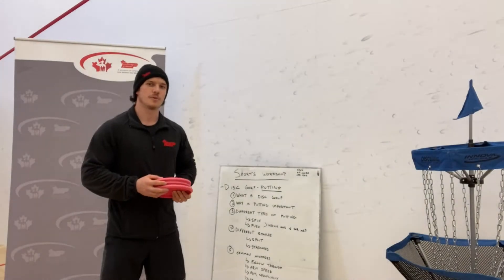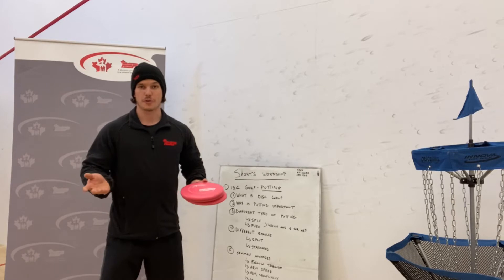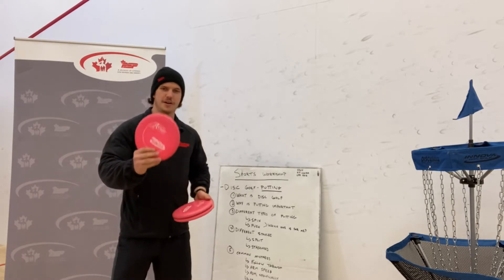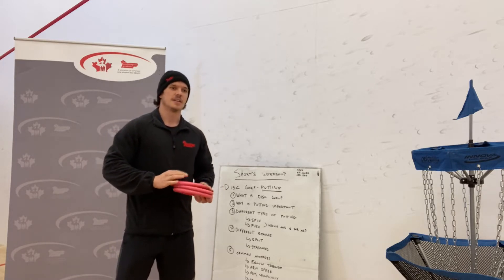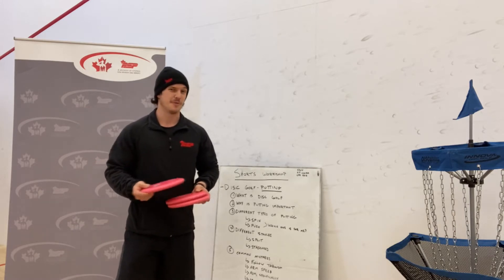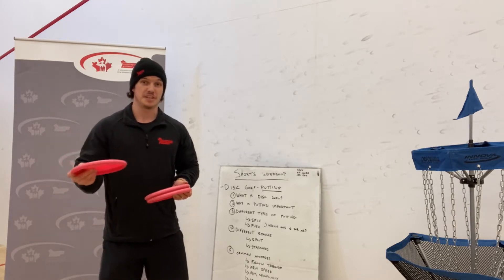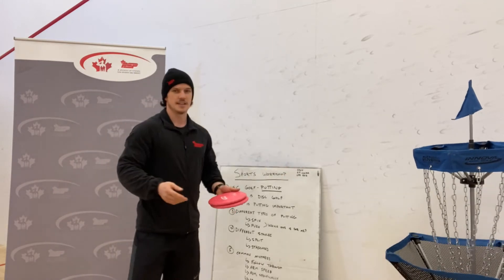First things first, we're going to discuss what is disc golf. If you've heard of regular golf before, it's very similar, except instead of having a golf ball and a golf club, you have a variety of frisbees or discs. It's a little different than regular ultimate frisbee. There are pars, par threes, par fours, and precision is specifically key because you have to get the disc in the basket.